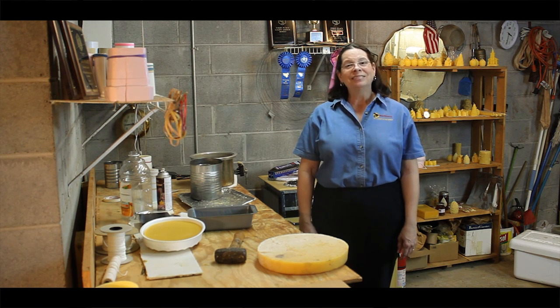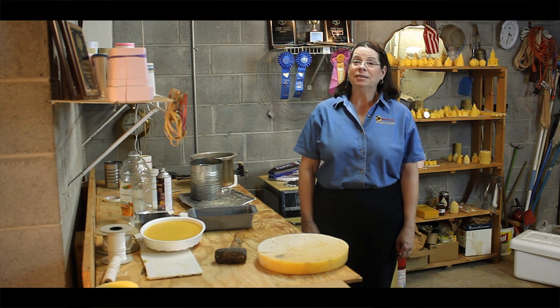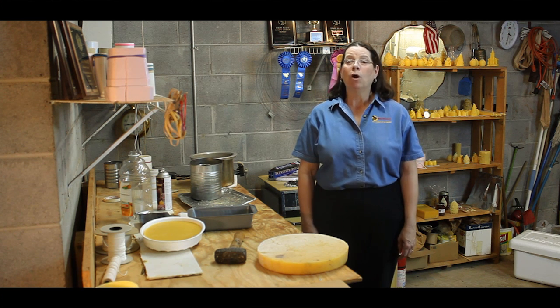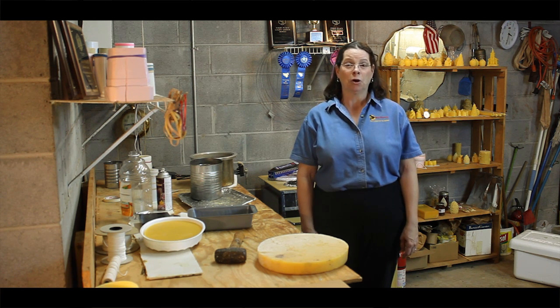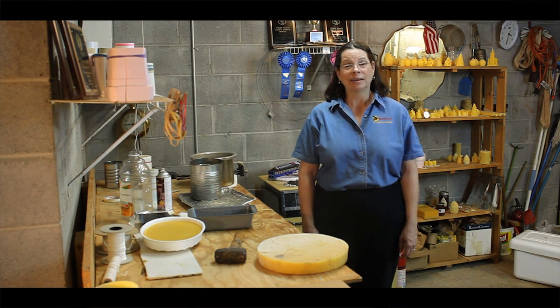This is the last of our four-part series on preparing honey show entries, and I'm going to be showing you how to pour a beeswax block for show. For this demonstration, we will be pouring a two-pound block of beeswax.